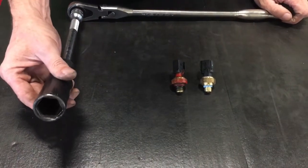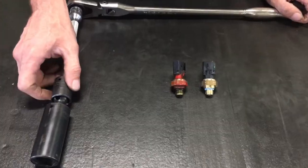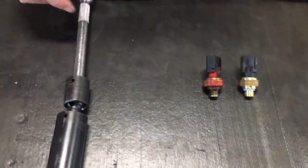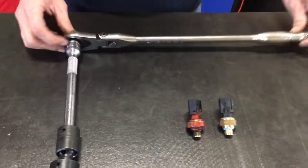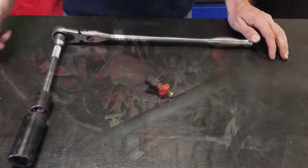Looks like we've got an inch and a sixteenth socket, a universal — or what some folks call a wobbly joint — an extension, and a half-inch ratchet. That's all you need. Let's go to the truck and we'll show you where it goes.